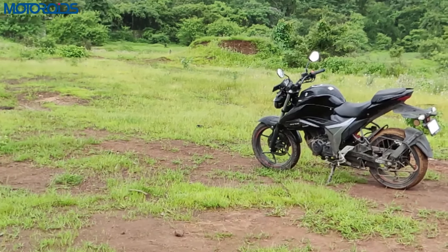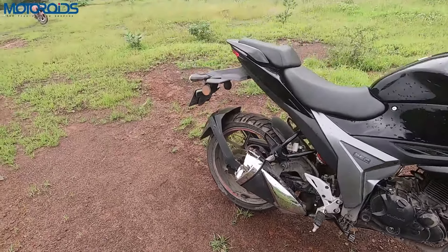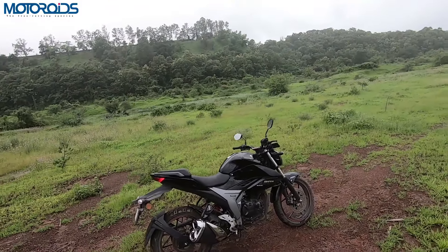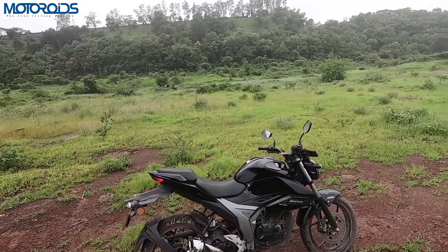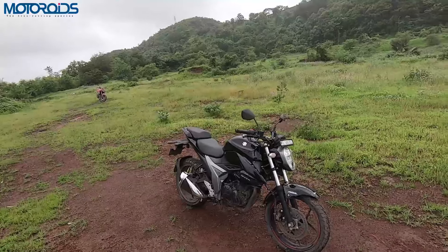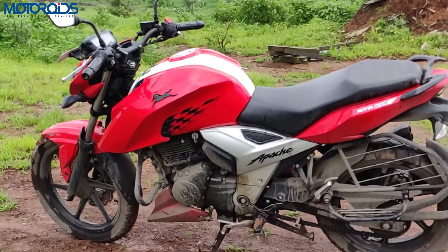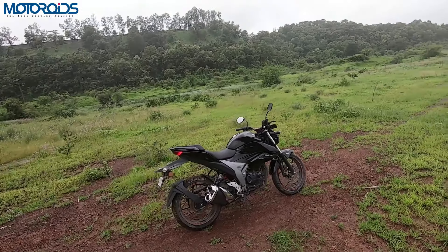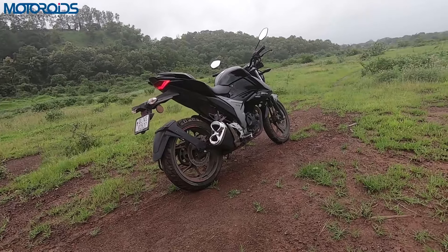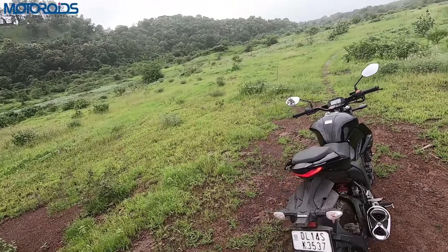The exhaust is similar to before and the wheels are 17 inches. On the front you get an MRF Nylogrip Zapper tyre in 100 section, and at the rear you get an MRF Revz M variant in 140 section radial. The grip with these tyres is very good. Ground clearance is 160 mm, which is sufficient, though speed breakers can put some pressure on the rear parts.